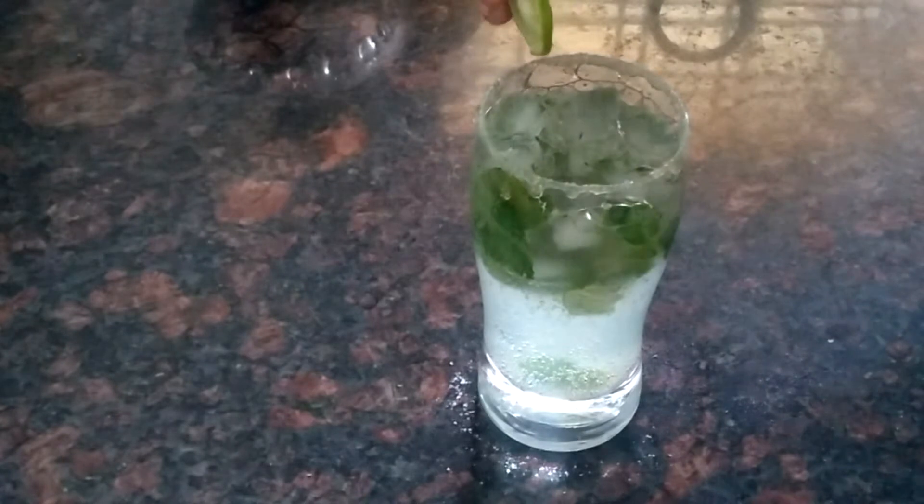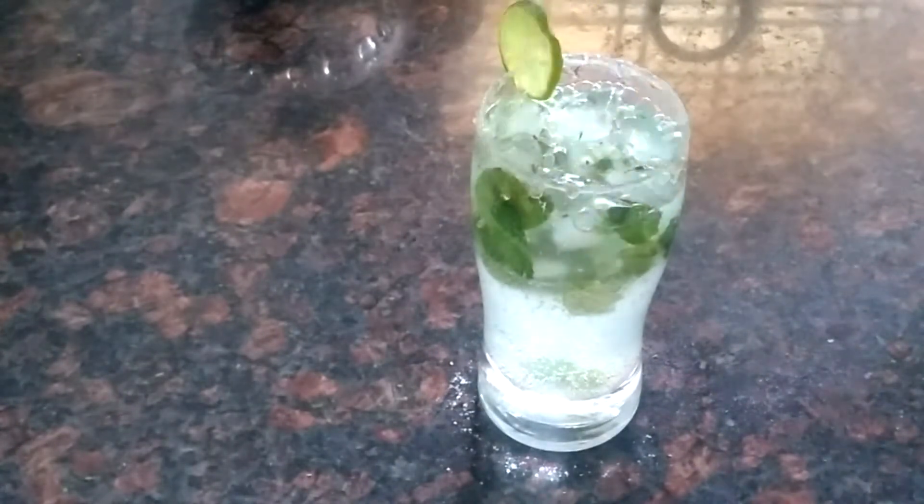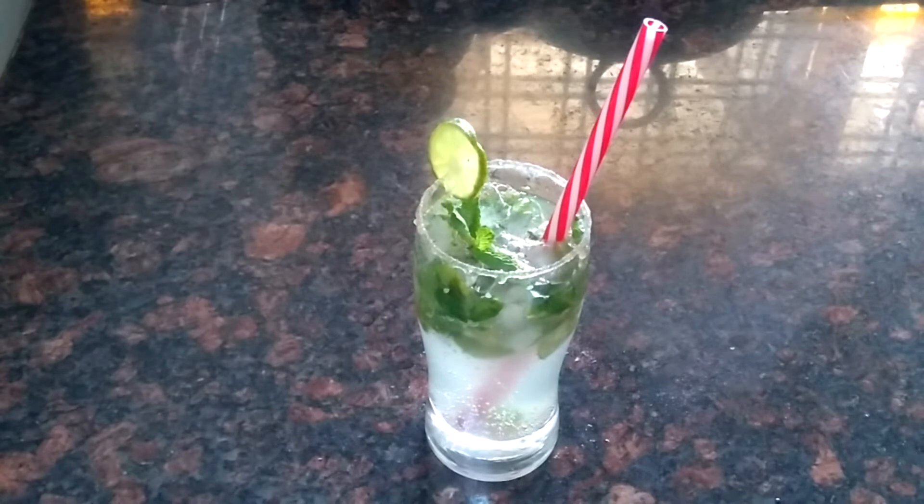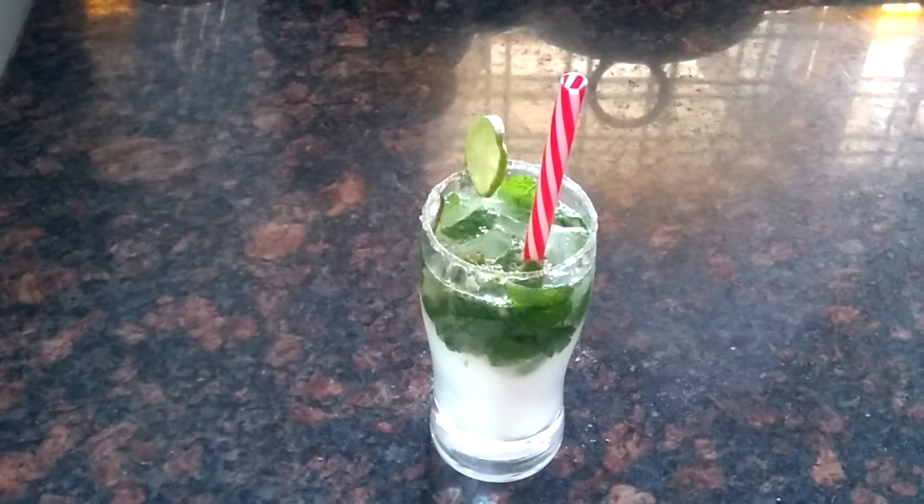I am going to add some lime juice. I am going to add some straw. See you next time.